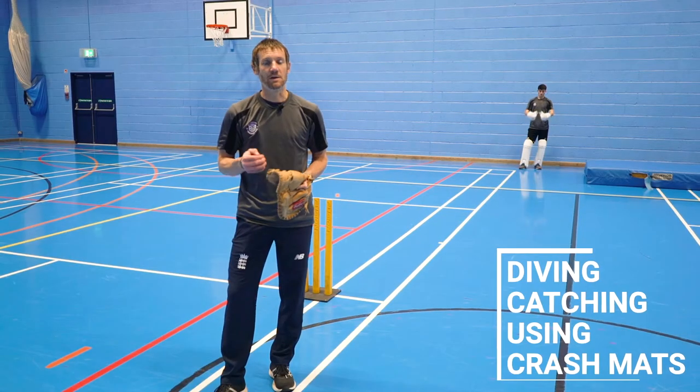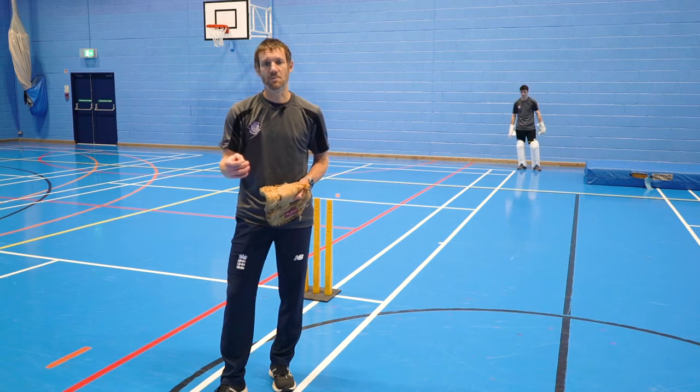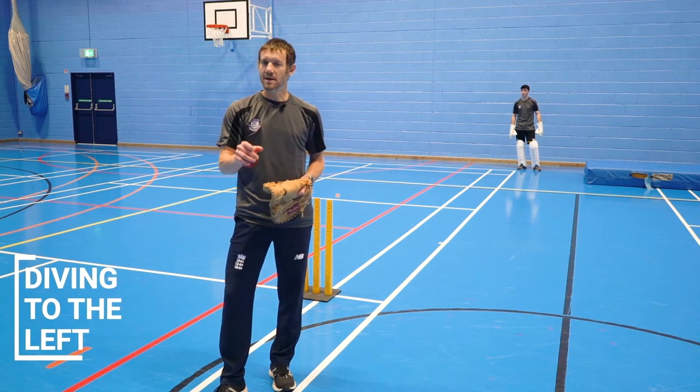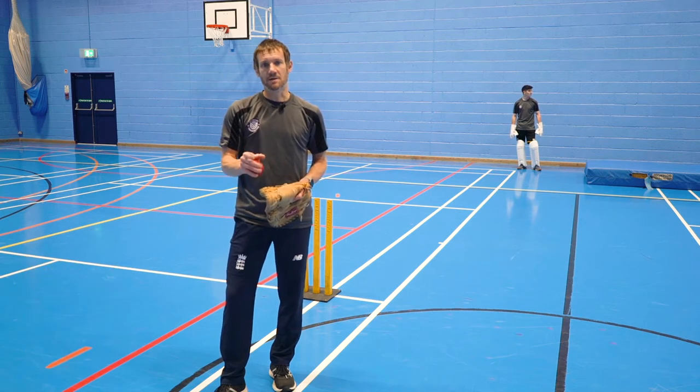From a simple one-handed catch, we're now looking into diving. We're going to go to the left to start with, so Tom knows we're going to be diving to the left, so there's less of a reaction element. However, I'm going to come closer and add some more pace to ensure he has to make that dive.